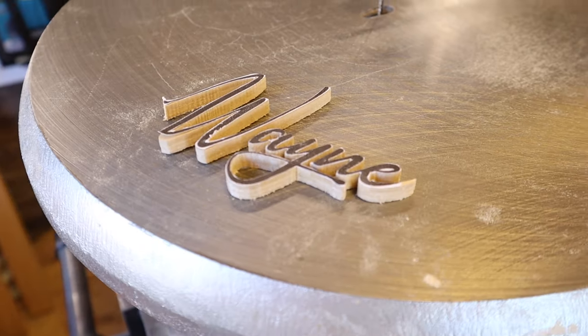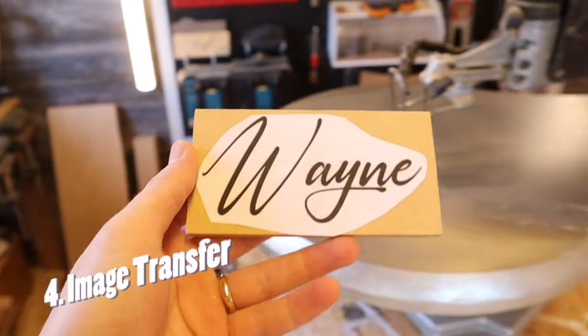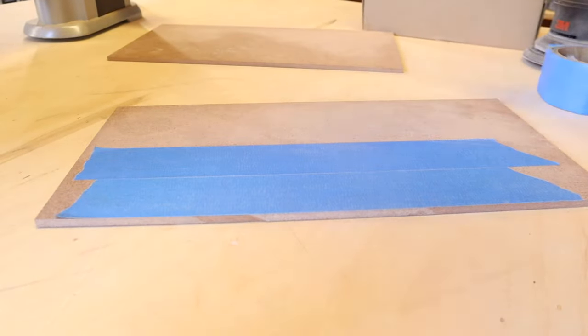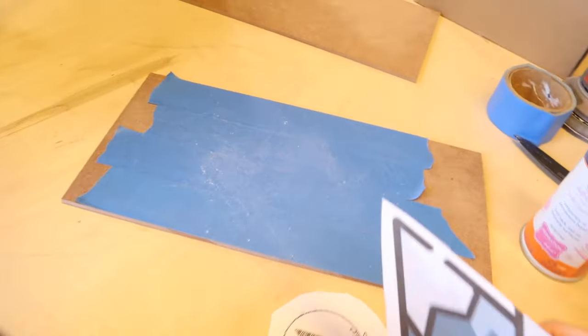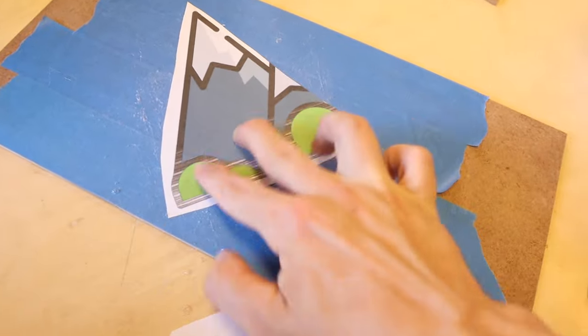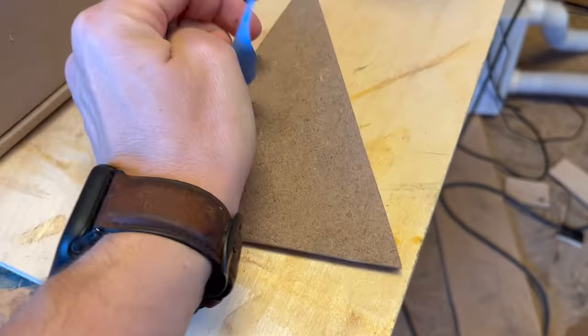Tip number four, and one of the most important tips you could possibly have, is the way that you are translating the images you want to cut. In the beginning I would spray adhesive on the wood, slap down the image, and cut it out — that was absolutely no good. You have to end up sanding everything off and it takes forever. The best and most efficient way is to fully cover your material with blue tape, then spray your adhesive on the tape, put your image down, make all your cuts, and then peel the blue tape off — leaving no residue on your material whatsoever.